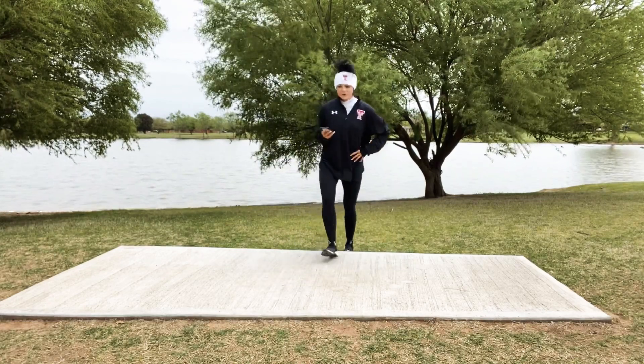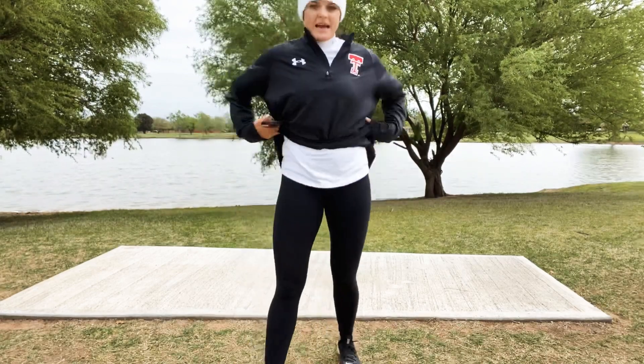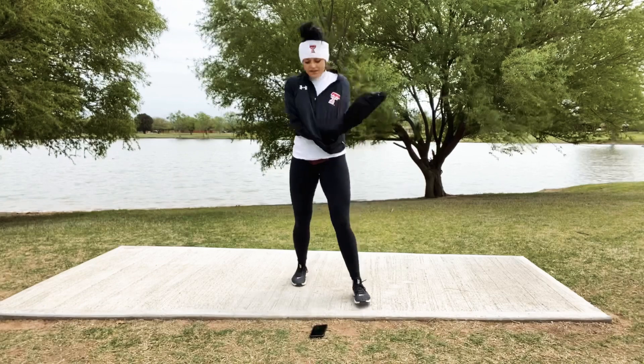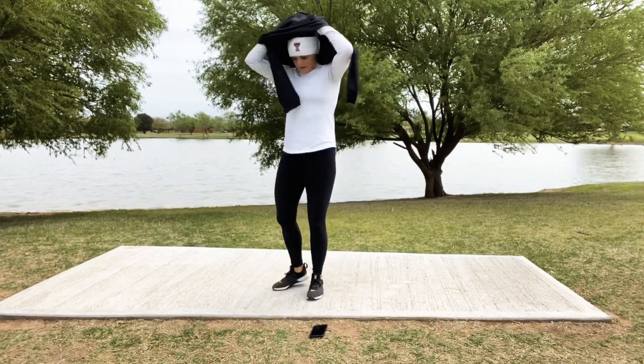Take a 30-second breather. We're going to go to 4 more exercises and then we'll be done. I'm already hot so I'm going to take this off. Great job — grab a quick drink of water if you need it.